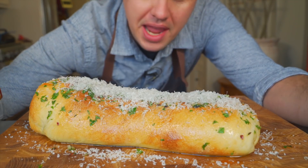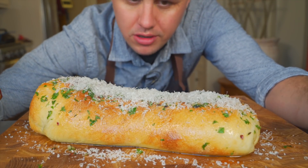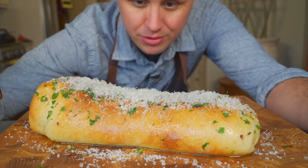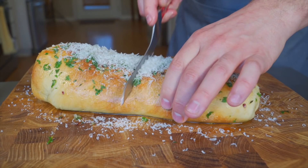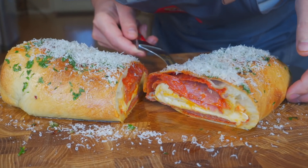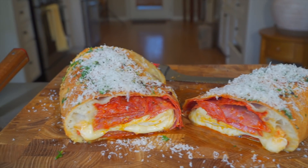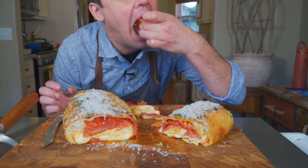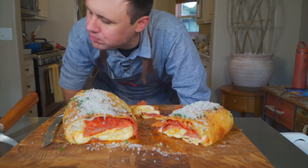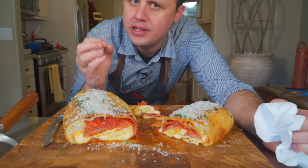And if you want some fresh Parmigiano-Reggiano on top, it'll just kind of melt on there. Such a fun thing to make — any age group, you could be two or 200 years old, like some kind of stromboli vampire, and you'd still love this. No time to waste. Truly so satisfying, and you can't really mess it up.